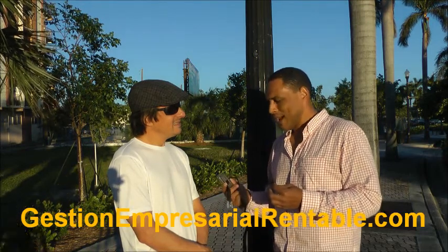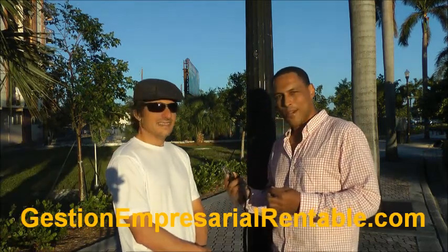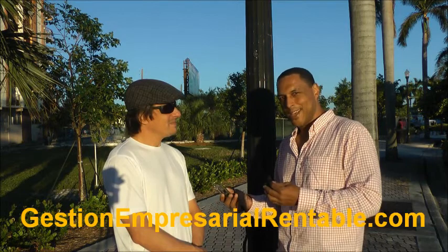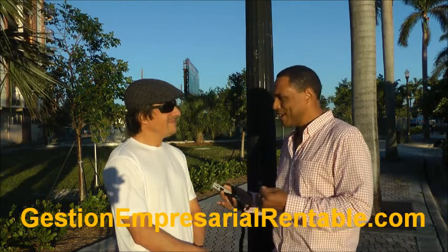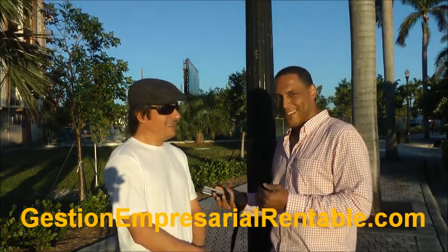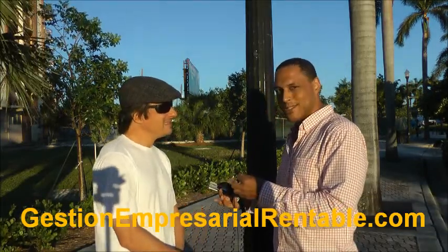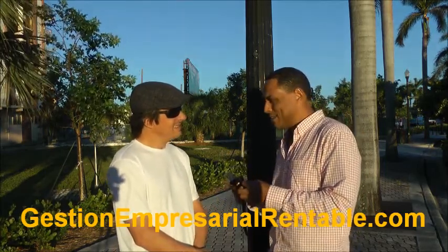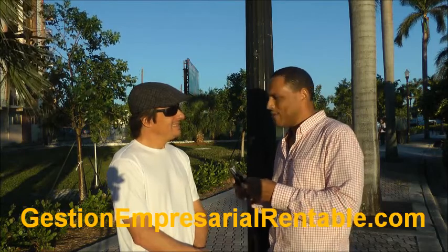His website is urbancameramount.com — that's u-r-b-a-n camera c-a-m-e-r-a mount m-o-u-n-t dot com. My website is robertroots.com — r-o-b-e-r-t-r-o-o-t-s dot com. It's a phenomenal, ingenious idea. It took him six months from design to finished product. They say we have three million-dollar ideas every year, and I don't doubt this is one of them.